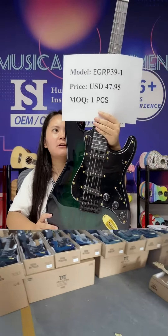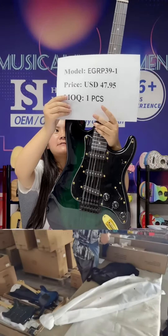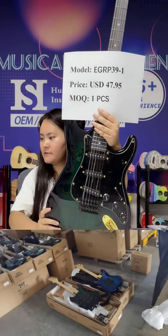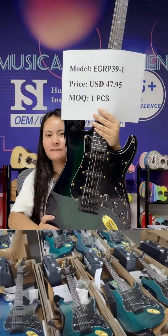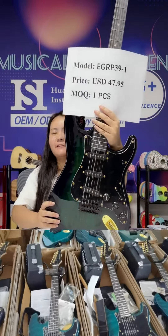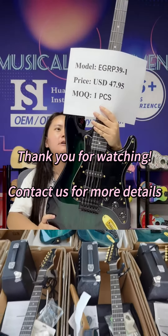The price of this guitar is USD $47.95. The audio of this guitar is very low.